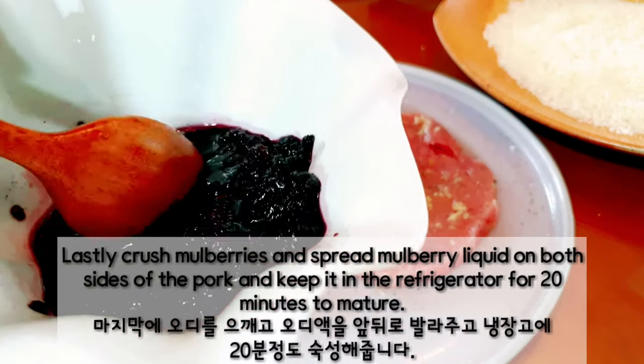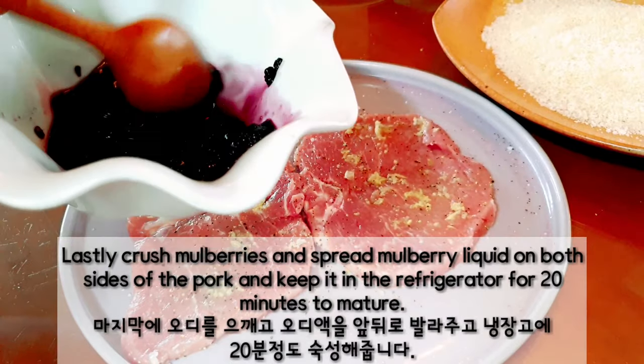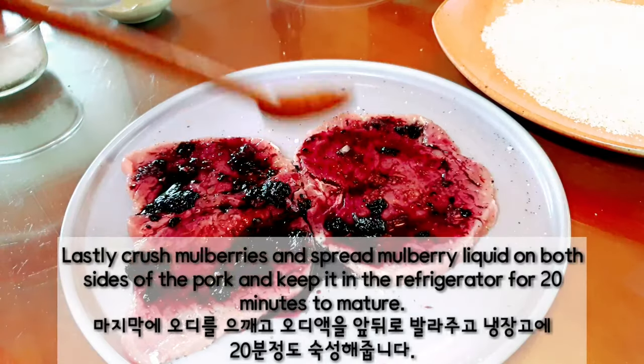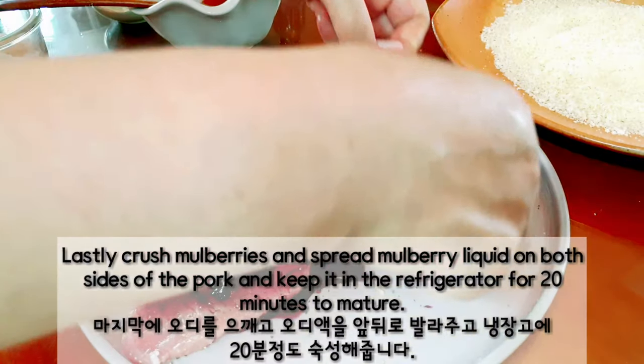Lastly, crush mulberries and spread mulberry liquid on both sides of the pork and keep it in the refrigerator for 20 minutes to mature.